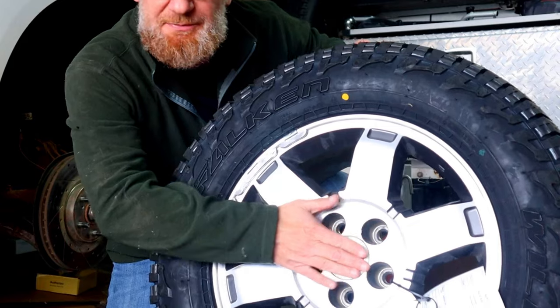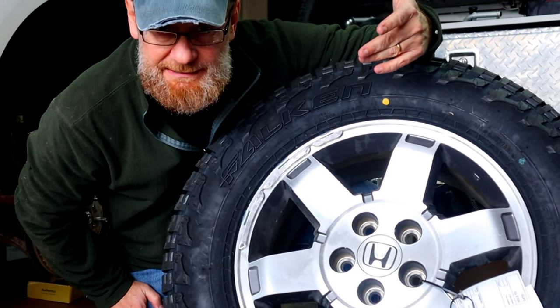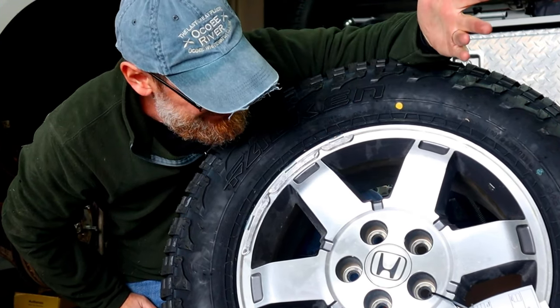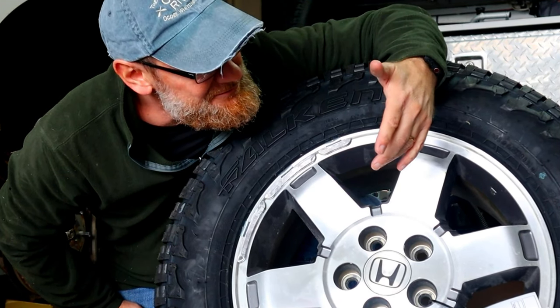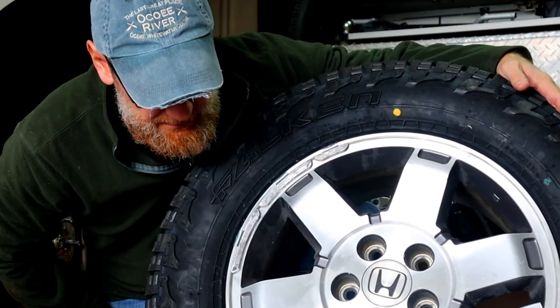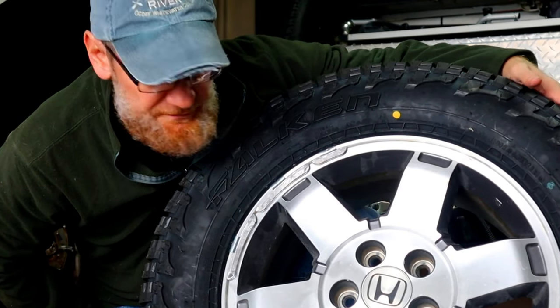I went by a salvage yard and picked up some Honda Pilot rims that match my rims. They were grade B, not grade A. One of them came with a little center plug and the other did not — I'll have to order one from Rock Auto — but they were relatively inexpensive at $95. Then I put some new Falcon Wild Peaks on them and they're going on the front of the vehicle.